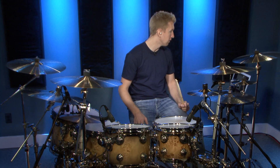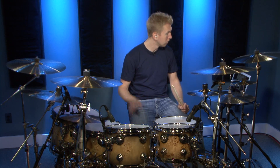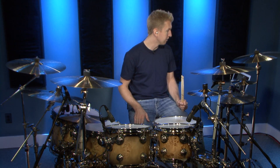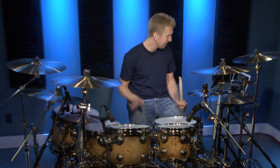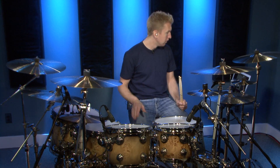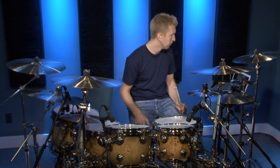On bar 1 it's going to go 1, 2, 3, 4. Bar 2 will be going 1E and a 2E and a 3E and a 4E and a, 1 and 2 and 3 and 4 and, 1 and that 2 and that 3 and that 4 and 1. Just tap along with me exactly what the bass drum is doing. Here we go at 70 beats per minute.